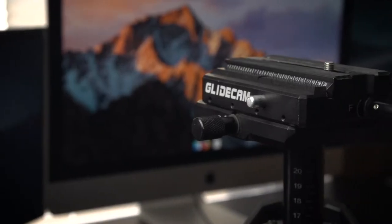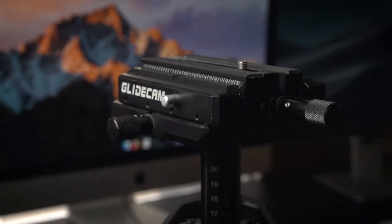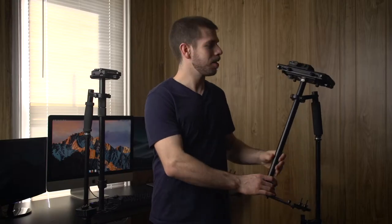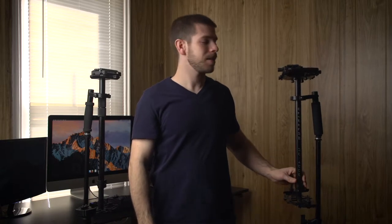On the Devin Graham model there are only two adjustment knobs. This one moves right to left, and this one moves forward and backward for when you are balancing the camera. On the 4000 model there are ten adjustment knobs, so quite a bit when you're first getting it balanced. I much prefer the Devin Graham model — way simpler, just one and two and that's it. So that's a big improvement in my opinion.